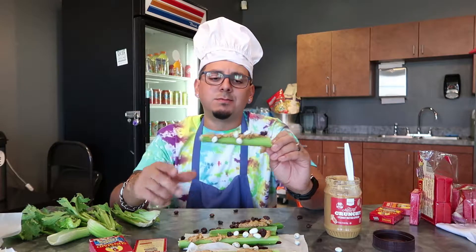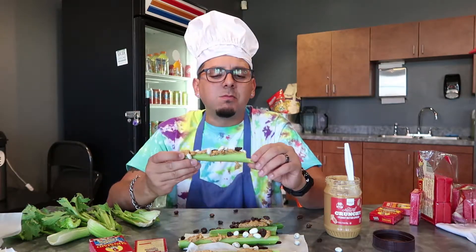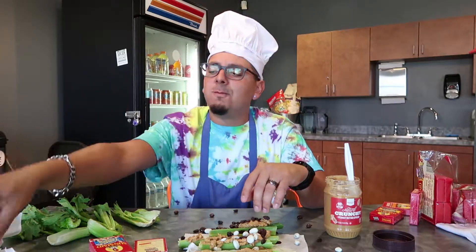And then you enjoy it! So good. We gotta try the vanilla — we have to. Got a little ants on there. Delicious!